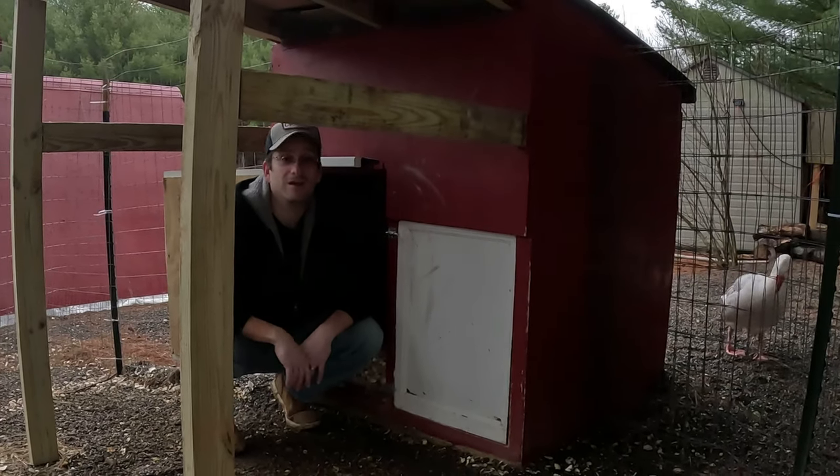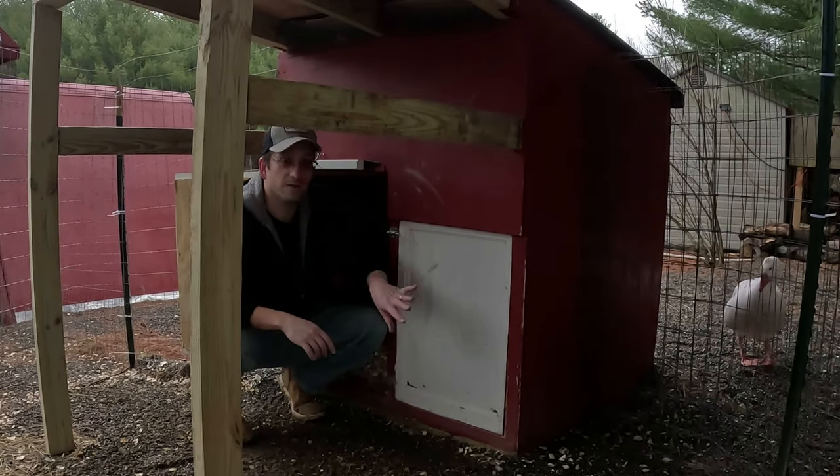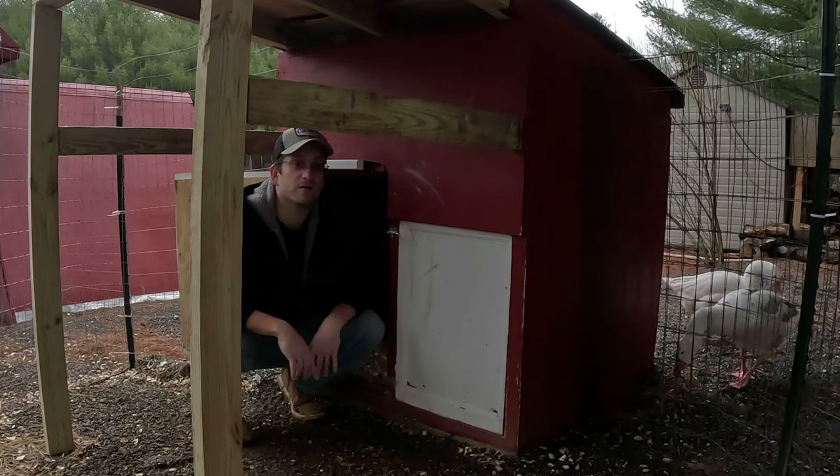We're back here at the Goose House. Today we're going to get this pane of glass out and then we're going to get an automatic door installed.